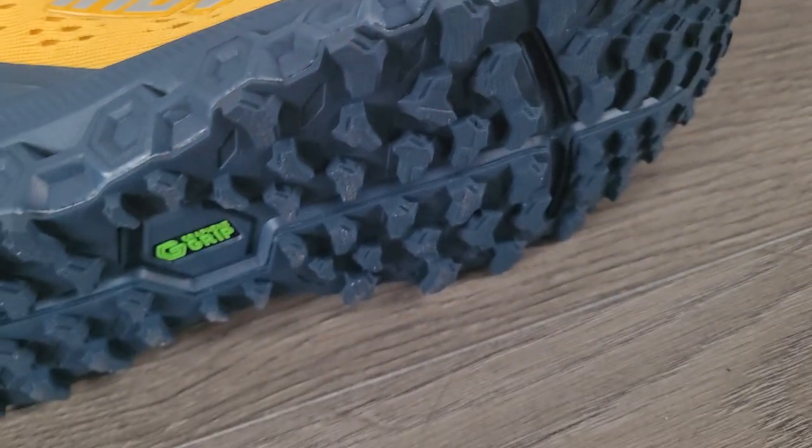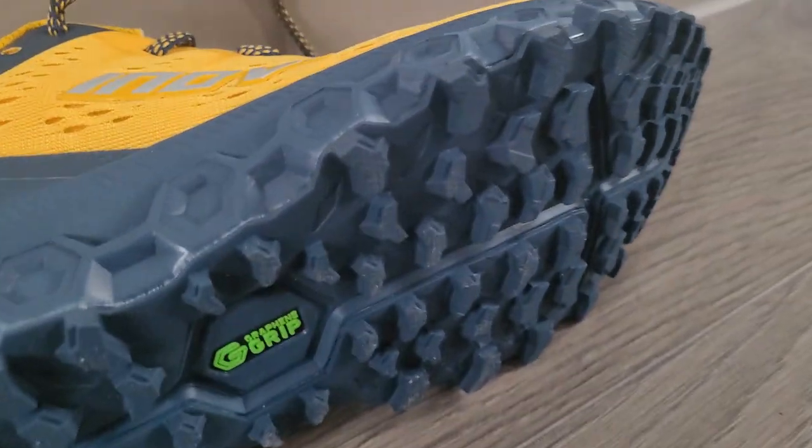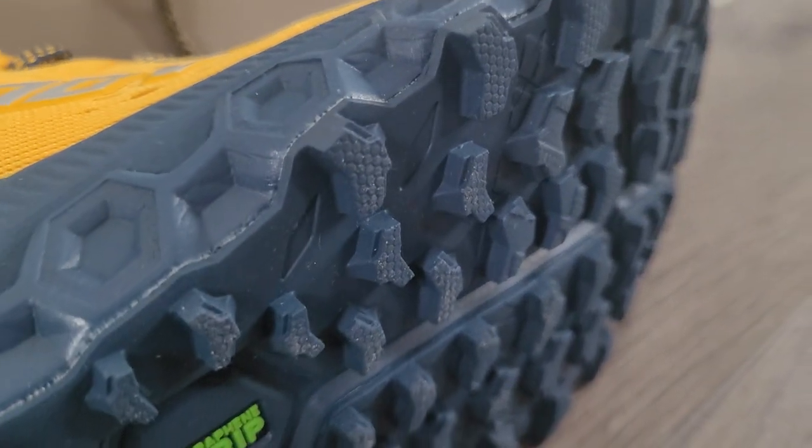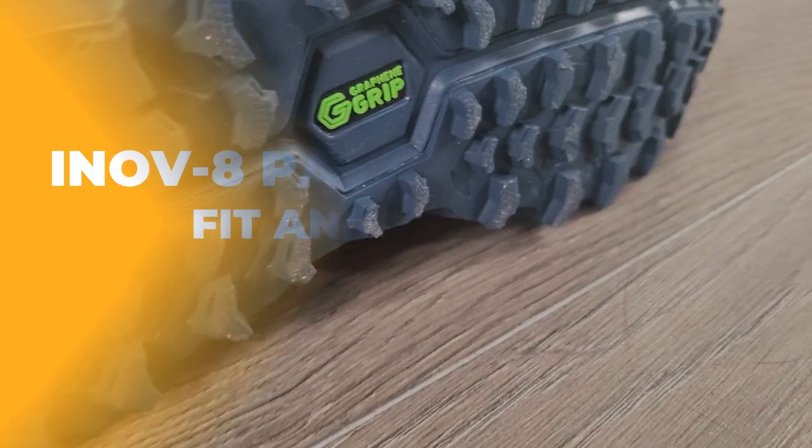On the outsole you're getting graphene-enhanced rubber for Inov8's customary sticky grip, with 98 multi-directional 4mm deep lugs to offer good grip on both trails and roads.